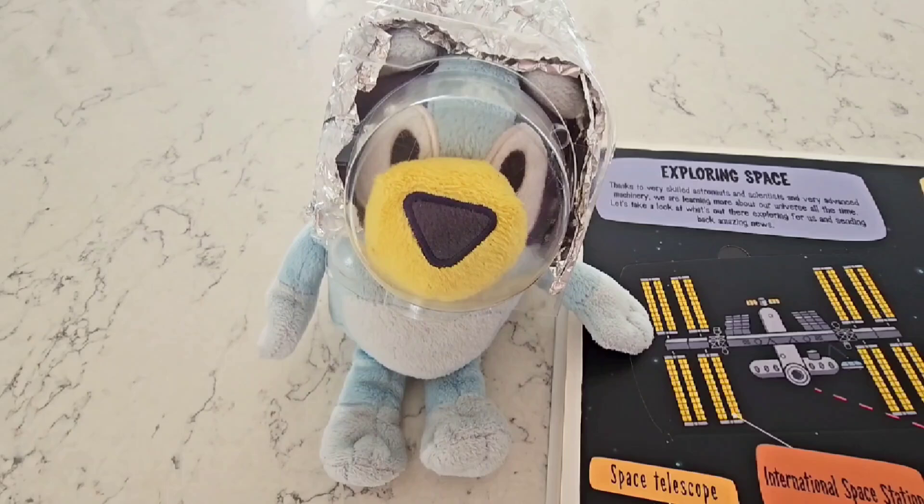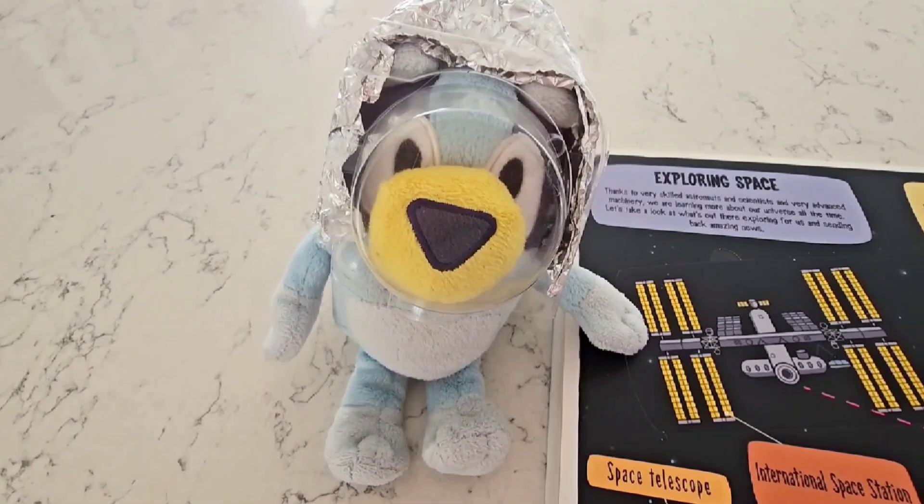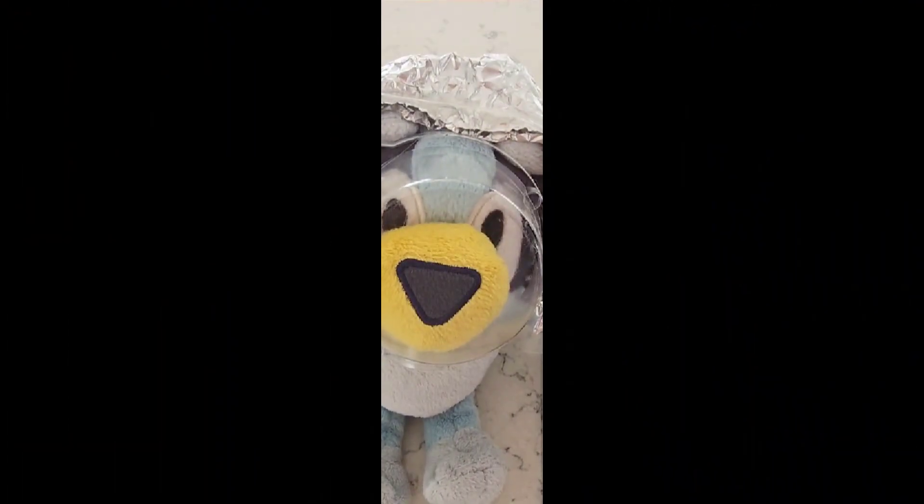We learned a lot about space today! I am so glad you guys were here to learn with me! I hope you'll join me next time for another Bluey Learning video! Bye guys!